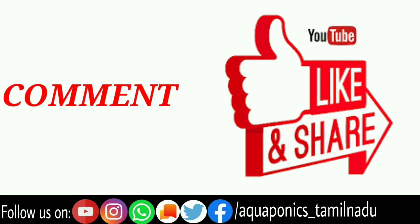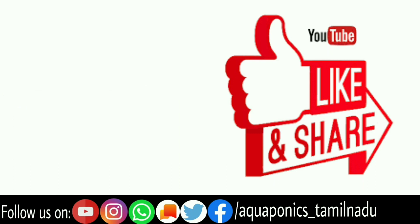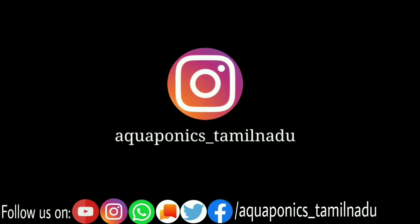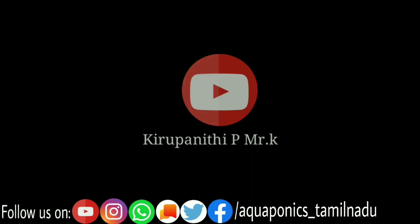If you have any doubts, please comment below. Please follow me on social media, like this video, subscribe, and share with your friends.